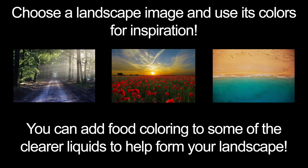I'll be using the ocean landscape for inspiration. My honey will work great as sand, and I'll add some blue food coloring to my water to replicate the ocean.